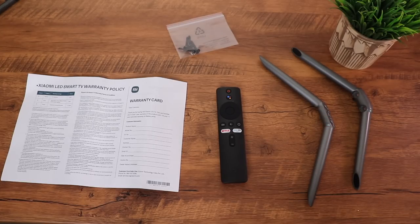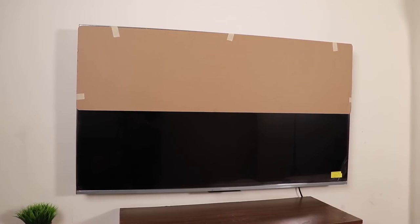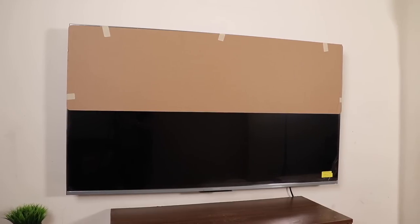You'll have to pay 500 rupees extra for the wall mount bracket when the technician comes to install the TV. We've wall-mounted the TV so you get a better idea of how it looks. It's got a super clean design — here are the dimensions, which may help those with space constraints. It has a 96.6% screen-to-body ratio making the bezels literally invisible. The metal frame has a matte silver finish giving it a very premium look, very similar to the Mi QLED TV.